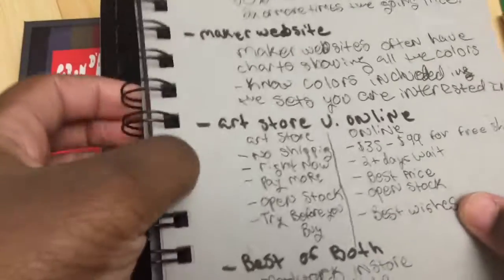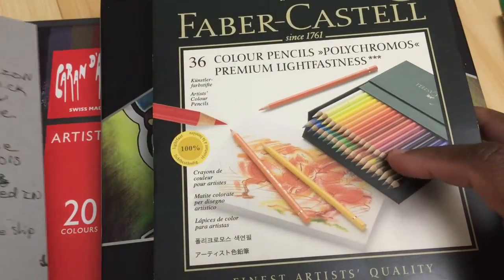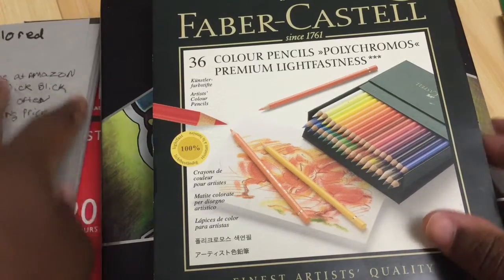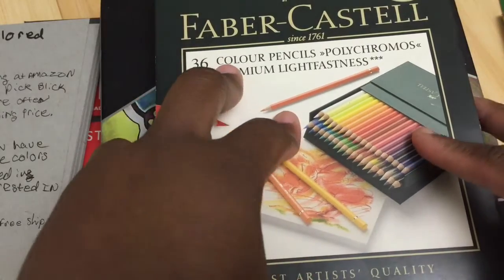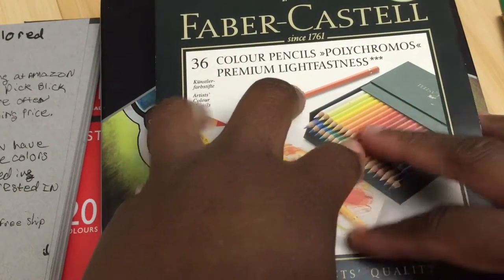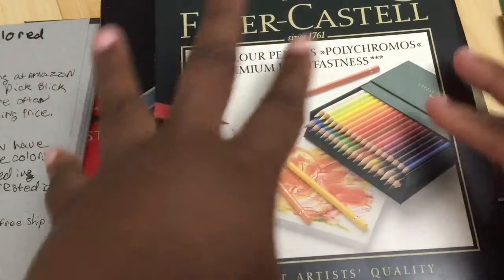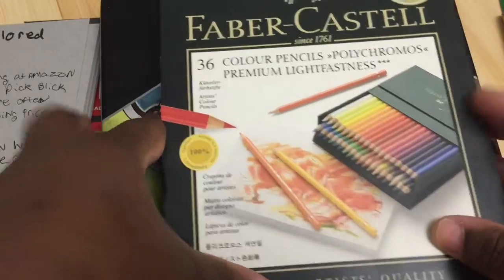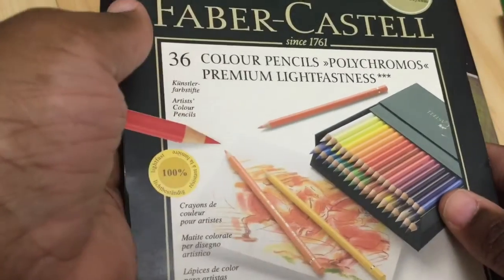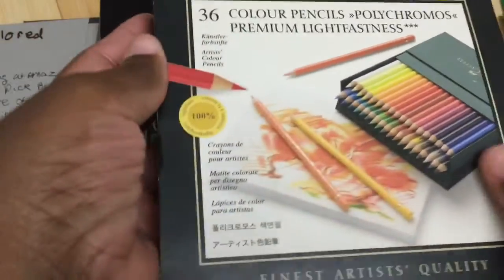One of the best resources you should have is getting to know the Dick Blick website, and also Jerry's Artarama in the US, because their everyday lowest price for pencils is just their everyday price — and that should be the least that you pay for any set. For example, I think this set is about $58–$60 at Jerry's Artarama, and Amazon had it for about $60 as well. So that's about the least I would pay.